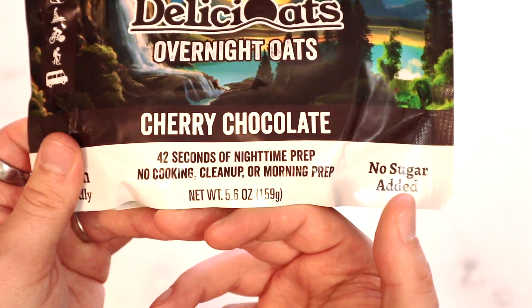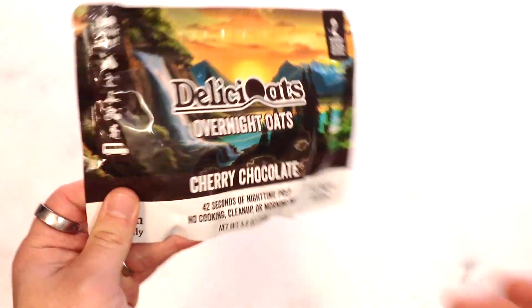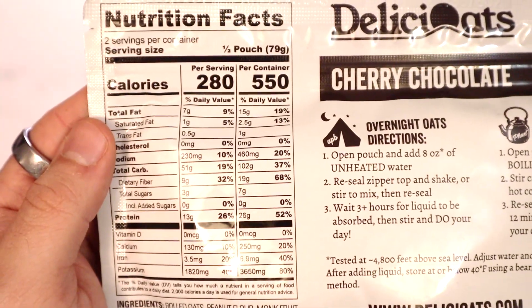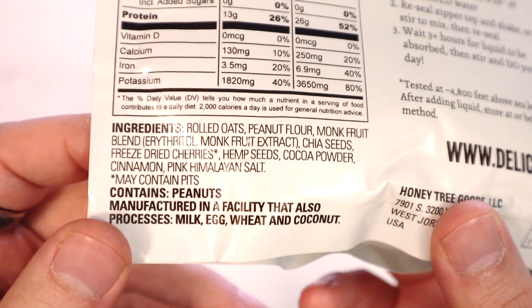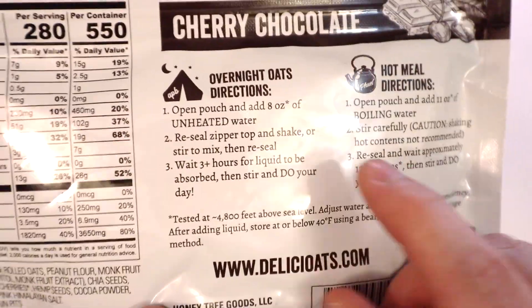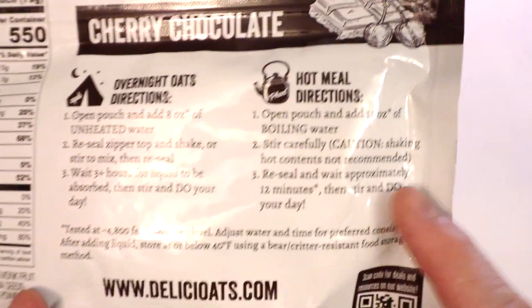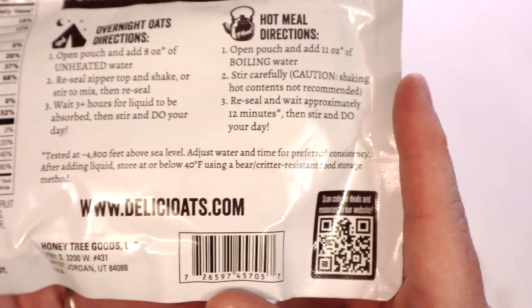This is their cherry chocolate variety, and I like this note down here — '42 seconds of nighttime prep, no cooking, cleanup, or morning prep' — which is important especially on a very long trip. Let's take a peek at the nutritional information. It's a two-serving pouch, 550 calories for the entirety, so not terrible. The ingredients list is pretty small, although I do see monk fruit — a monk fruit blend — as a sweetener. Not necessarily my favorite, but it does work.